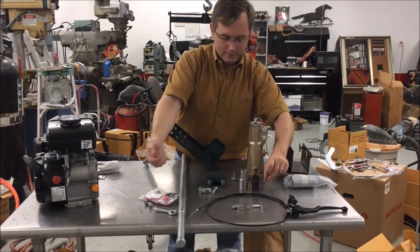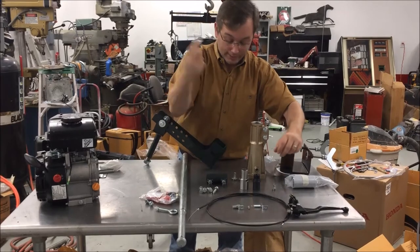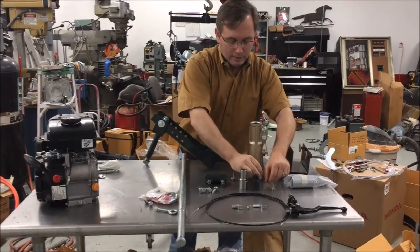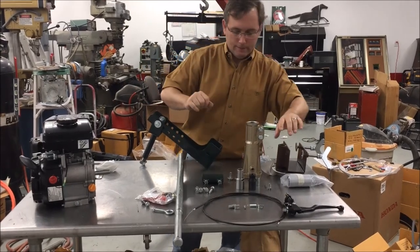This is a coupler that increases the size of the shaft. You also have to have the special keyway key to fit the keyway there — that's included in the kit. All of this is in the kit.